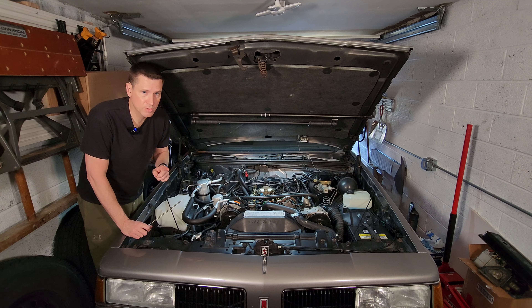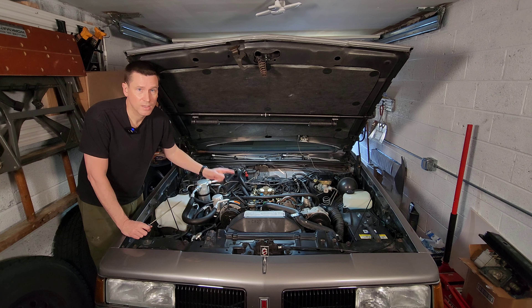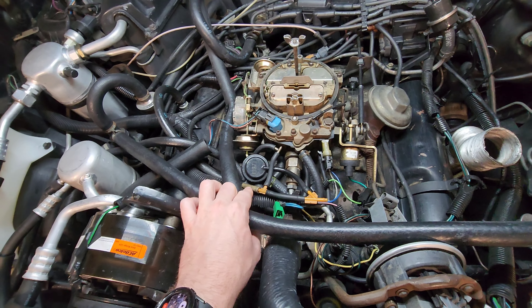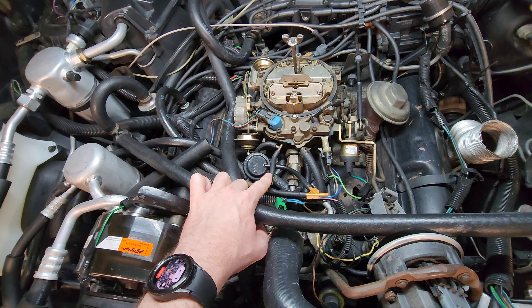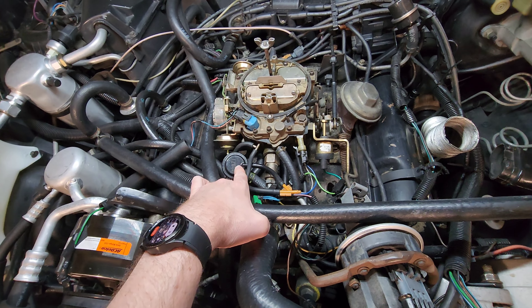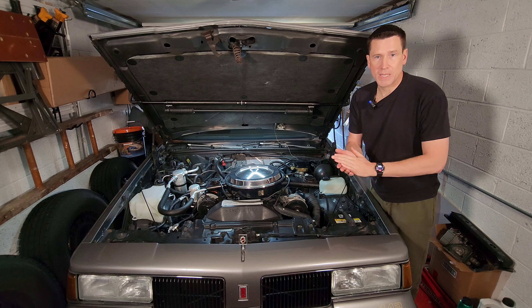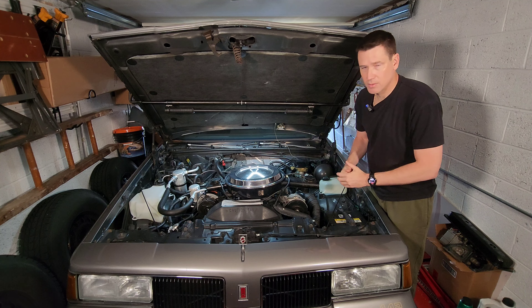The last system that is universal on all these cars is some type of sensor attached to it so that the engine computer knows how much vacuum your engine's getting. In our case, the sensor is attached to a small tube that's brought on by an orifice from a feed that feeds the thermostatically controlled air cleaner and parts of another system. And speaking of thermostatically controlled air cleaners, that brings us to our last universal system that's powered by vacuum.